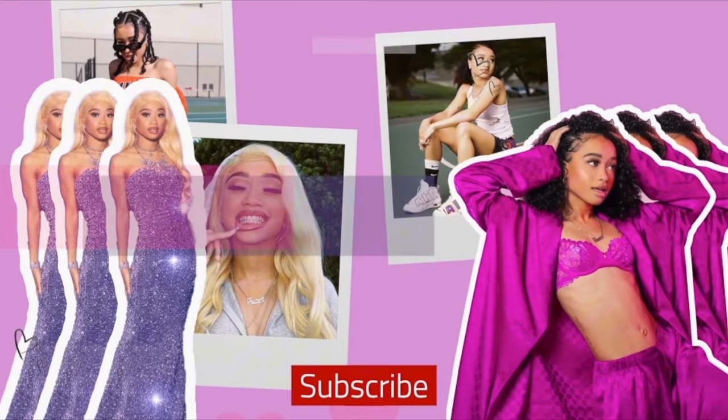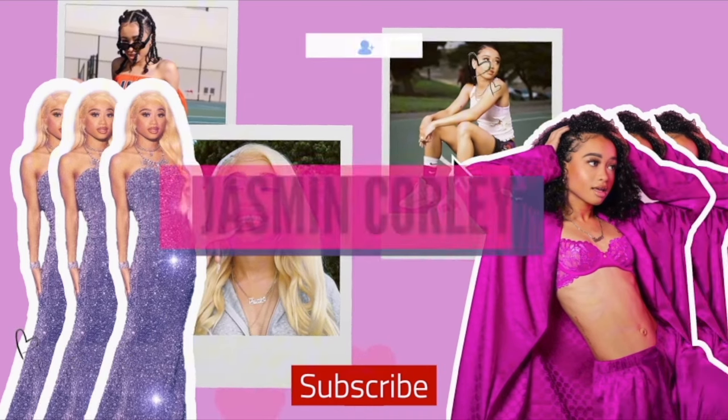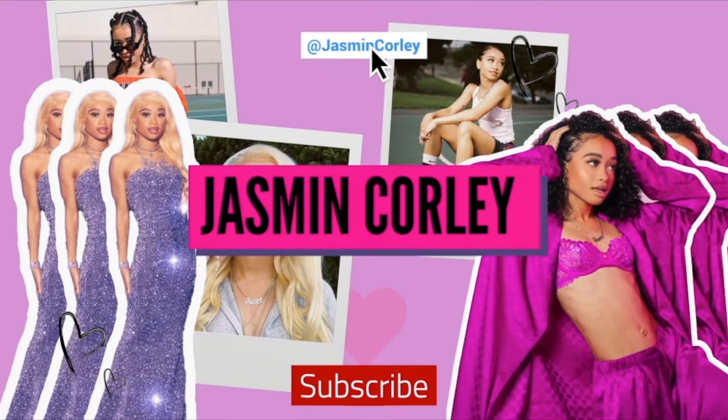Hey, it's your girl Jasmine Corley. Hi, my name is Jasmine, nice to meet you. Thank you for clicking on this video — whatever made you click on it, I'm appreciative of you. Today, you know you've seen all over TikTok, YouTube, and Instagram these lash extension clusters.